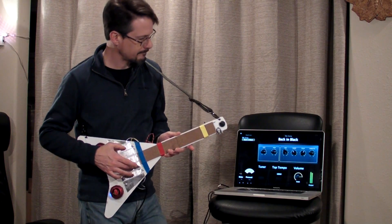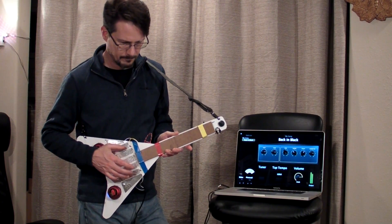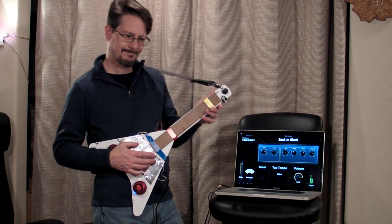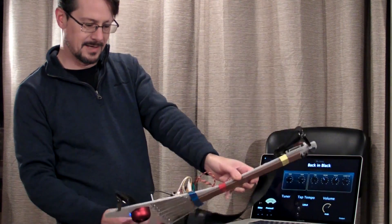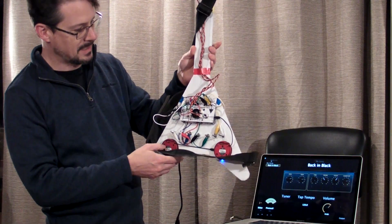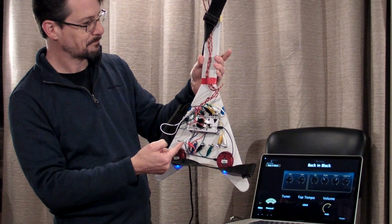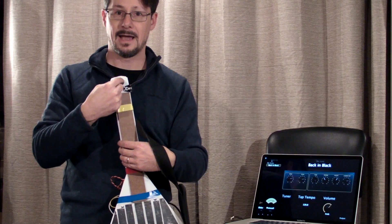I used the Ototo board to create a sort of electric guitar out of nothing more than some poster board and a spare piece of wood, some portable speakers, some strips of aluminum foil, and a few sensors that came with the Ototo kit. These are the speakers, the foil strips, and the Ototo board is on the back connected through these bolts to the foil strips by alligator clips. The sensors are mounted up on the neck — we've got the slider, a photo cell, and a knob.